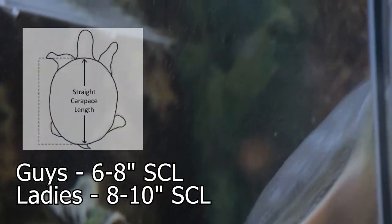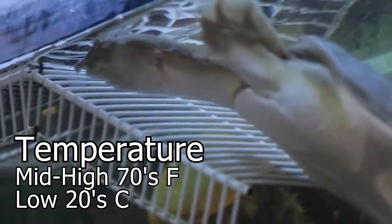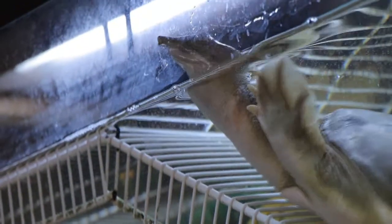Here's some basic information on the Chinese softshell turtle. The males get around 6 to 8 inches SCL and the females get around 8 to 10. Water temperatures should be at mid to high 70s Fahrenheit, or low 20s in Celsius. Sand is an important part of their setup because they like to bury themselves in it — it's kind of what they do all day in the wild, just sit underneath sand and chill until they decide to destroy something.